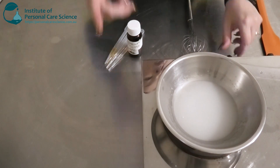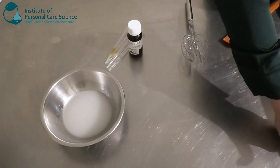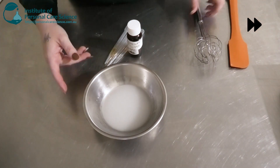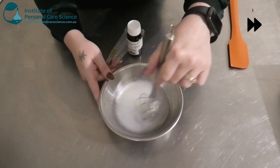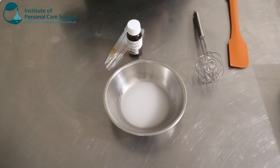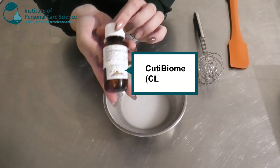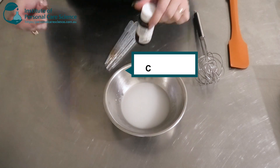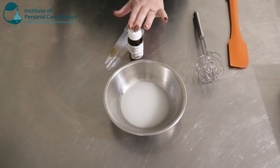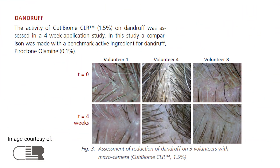Once that's nice and homogenous, we're going to remove it from the heat and stir to cool, then add in our heat-sensitive materials. While that's cooling, I'm going to walk you through the star ingredient I'm using today — the Cutie Biome by CLR. This has some really good efficacy data for the scalp, and also for the skin, but we're using it more for the scalp benefits. I'm going to show some of the in vivo efficacy data on this material.